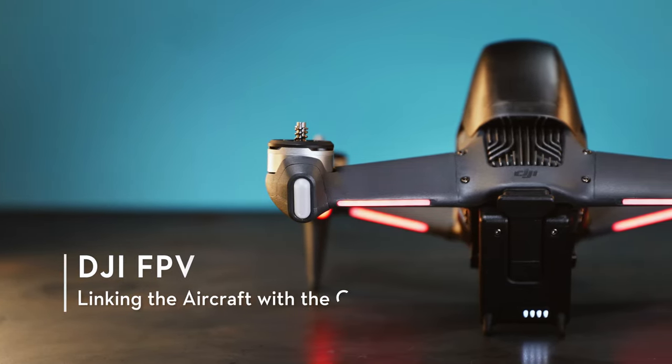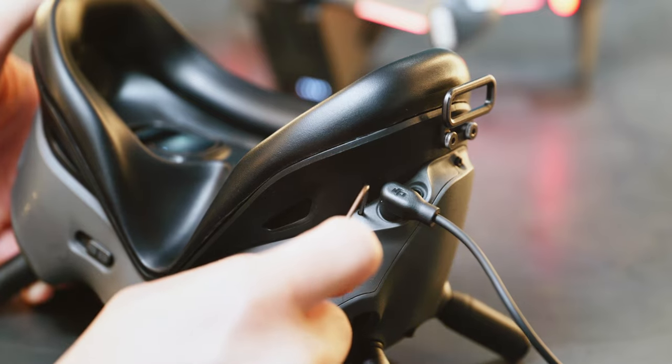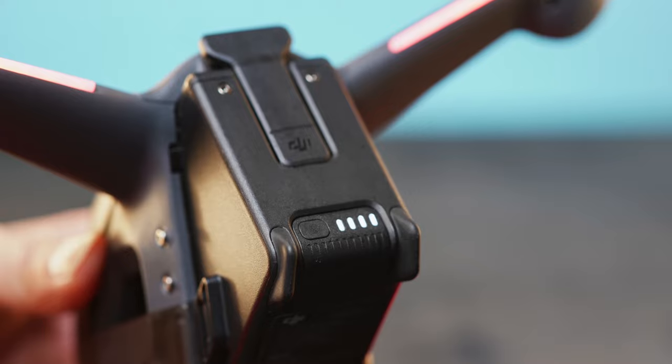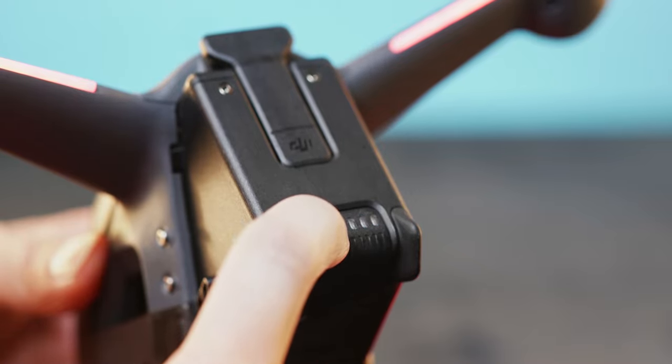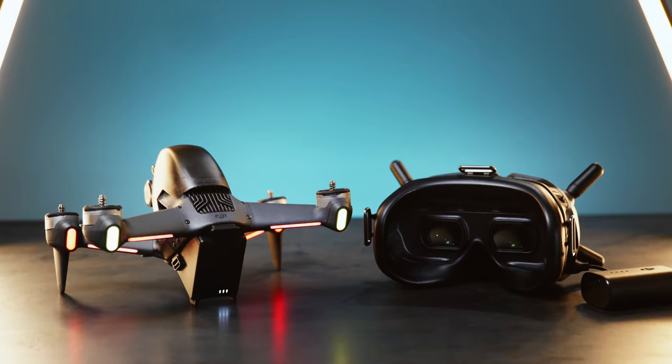Linking the Aircraft with the Goggles: Press the linking button on the goggles once and you will hear a beeping noise. Press and hold the aircraft power button for 5 seconds until the battery level LED blinks and there is a beeping noise. Wait between 5 to 30 seconds for the goggles to link with the aircraft.